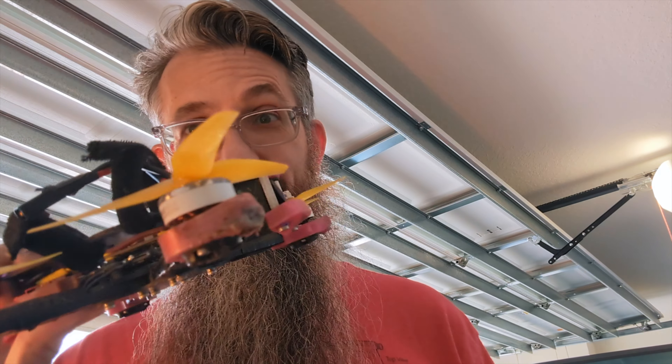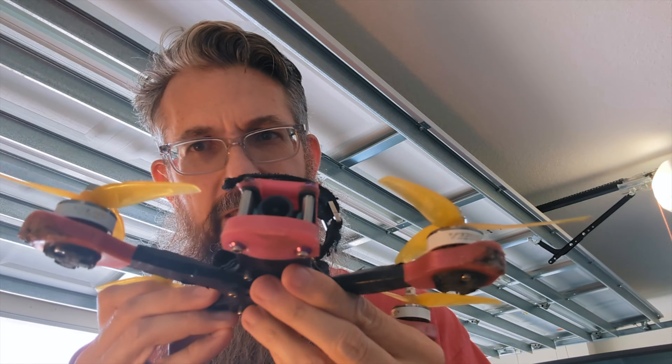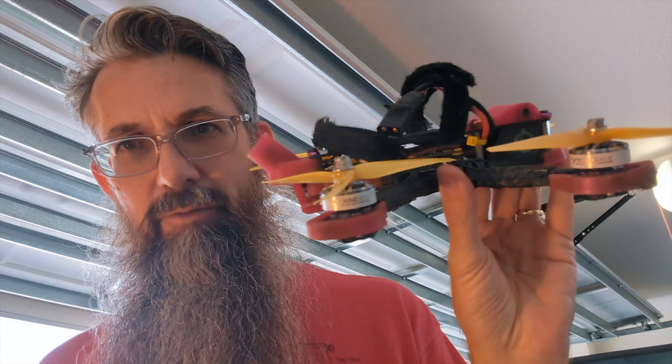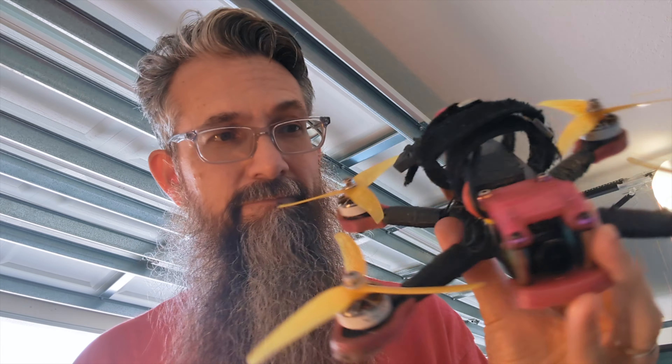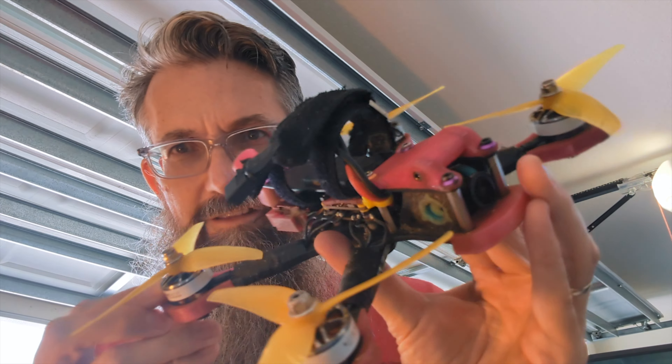Dear FAA, we need to have a talk about drones and about remote ID. We fly freestyle racing drones that look similar to this. Some of them are actually even smaller than this. They're over the 250 gram limit — the max weight you said doesn't need remote ID, unless of course you're doing commercial work, and then you still need to register and have remote ID. We need to have a talk about these things.